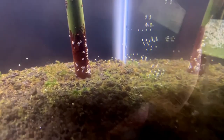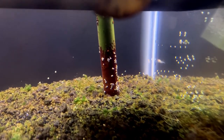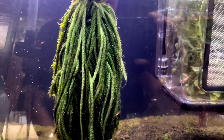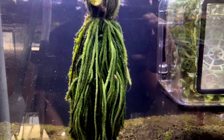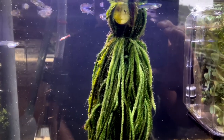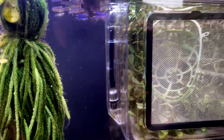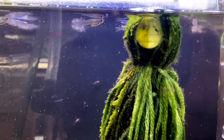I also have some Nerite Snails that I was hoping could hatch some eggs in here. I always find a bunch of eggs but I've never seen them hatch — not sure what it is. I might have to make the salinity a little higher or something. This is a brackish tank and I keep it at around 1.015 on the hydrometer. Anyway, just wanted to do a quick update on these guys. Thanks for watching.